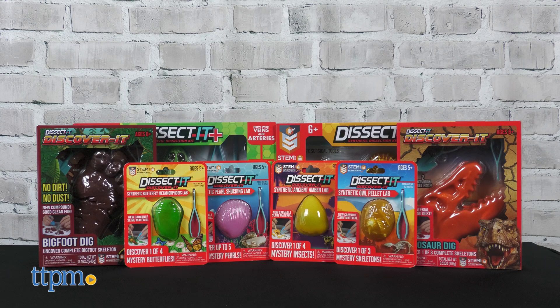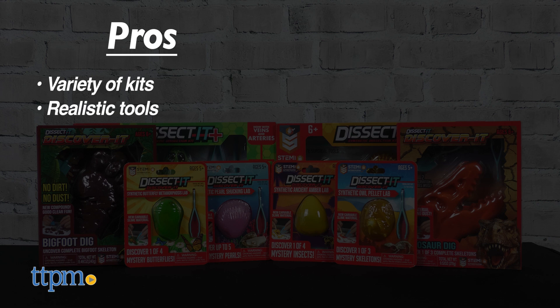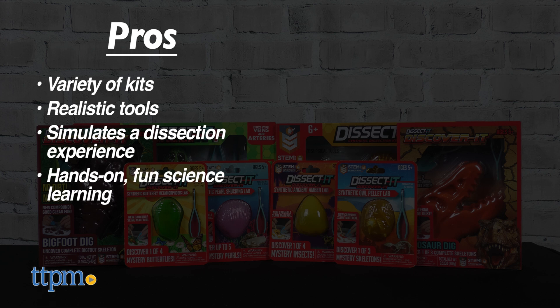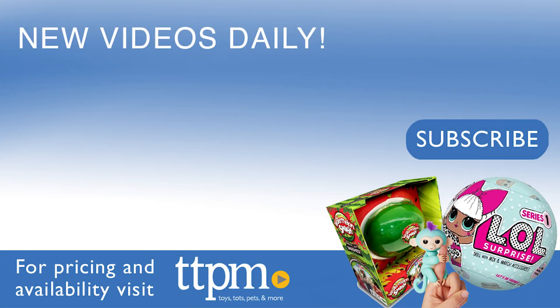Would any of these be fun for your young learner? Let me know which ones in the comments. The pros are a variety of kits, realistic tools help kids feel like real scientists, this simulates a dissection experience, and it makes science learning hands-on and fun. A con is the mess, but I still give these 4.5 stars. To see more fun toy videos, follow us on TikTok at TheToyAuthority.